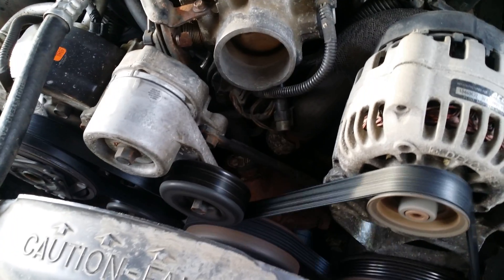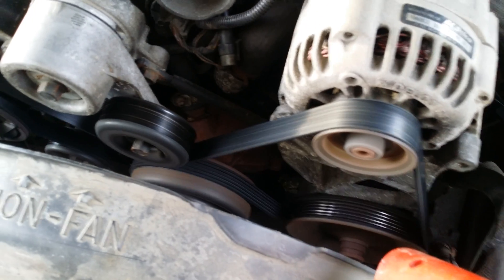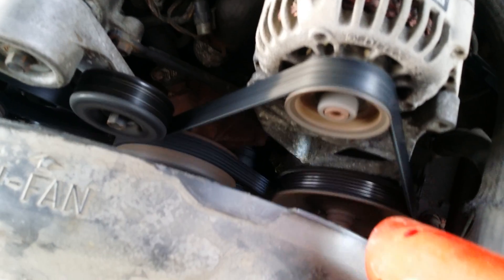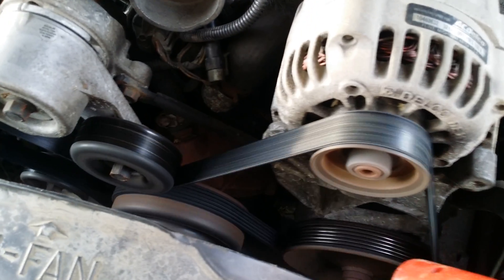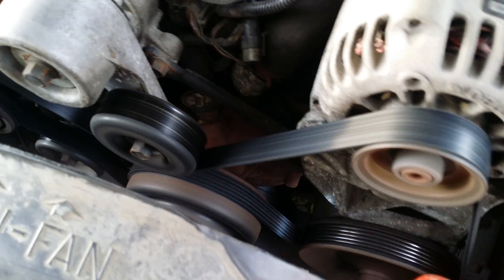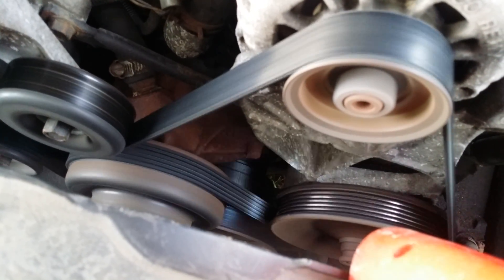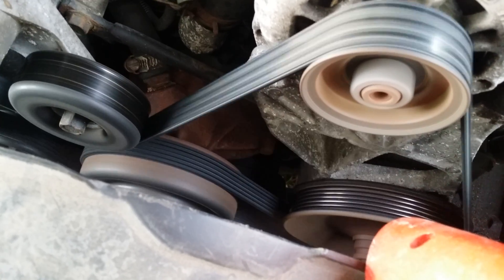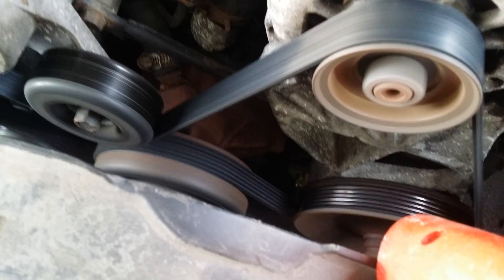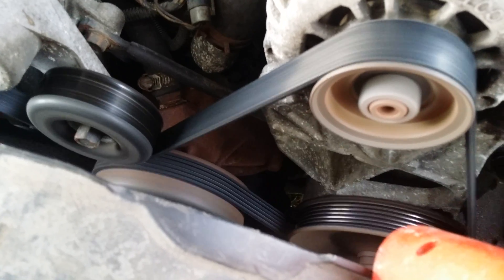It looks like right down there - it looks really hard to see. I've got that line lined up with the indentation on the timing mark, so I'm pretty close.